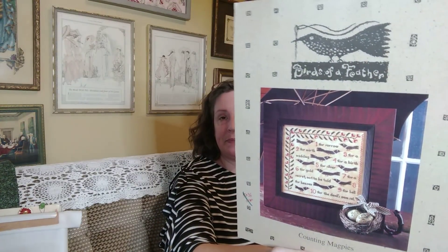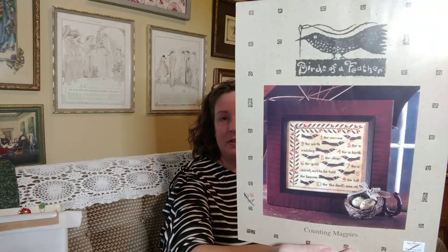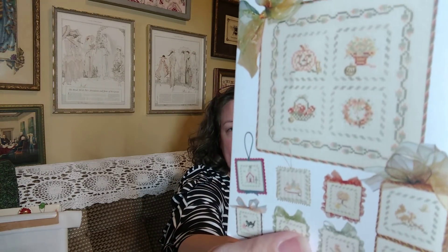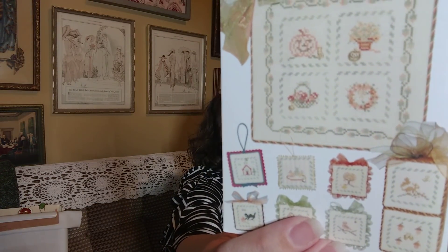While I was there, someone was passing some patterns she knew she wouldn't stitch, and I picked up Counting Magpies by Birds of a Feather — which I do know is still for sale on 123 Stitch, even though I'm pretty sure Birds of a Feather isn't designing anymore. I also got Fall Ornaments by JBW Designs. These would look really nice as scissors fobs, because they're very tiny little pieces.